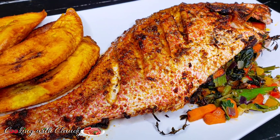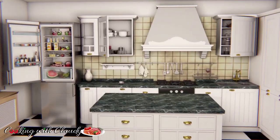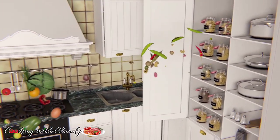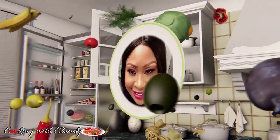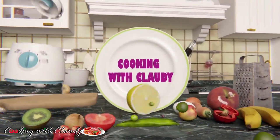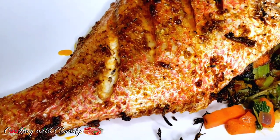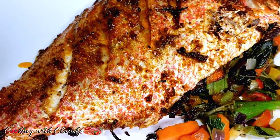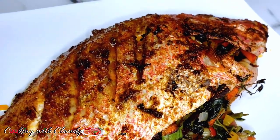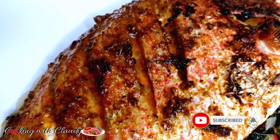Hello beautiful people, it's your girl Claudie right here! Today we are making the best ever stuffed red snapper — Caribbean style stuffed red snapper. If you're new here, very big welcome to you. Trust me, you're in for the best. Subscribe and turn on the notification bell.